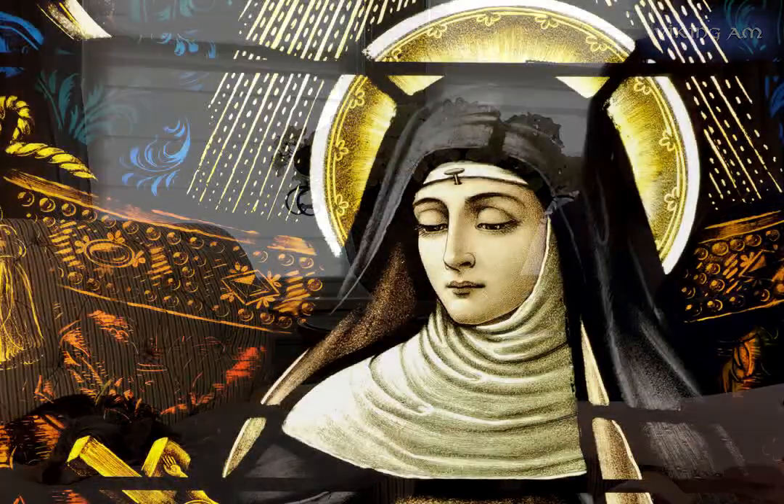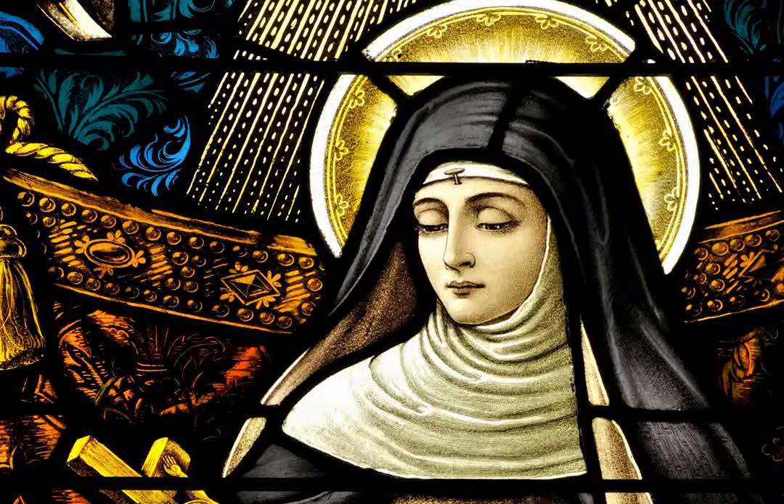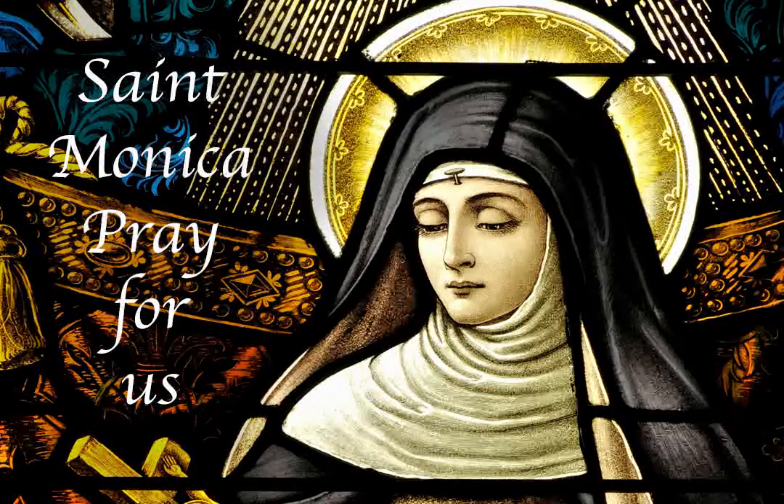That brings me to the saint of our day. Today's saint is St. Monica. I chose St. Monica because she's the patron saint of faith and patience. As we enter Holy Week during a very uncertain time in our world, may we pray to St. Monica to help strengthen our faith in God and to instill us with the patience needed to navigate us through these trying times. St. Monica, please pray for us.